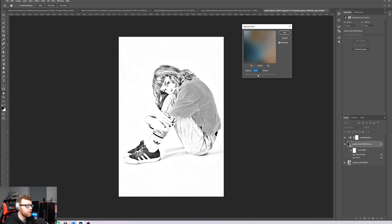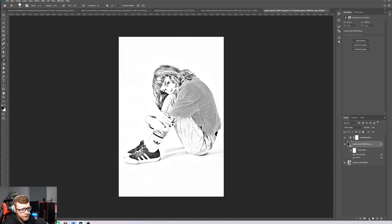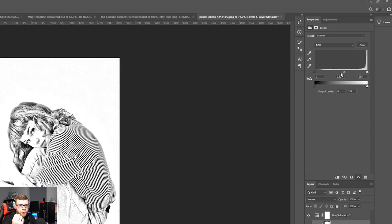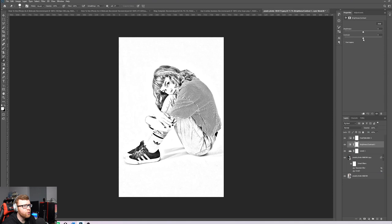Play around with the Gaussian Blur radius — pulling it back gives a different style. Around 20 pixels looks good: pulling it up gives a photograph feel, while 20 to 30 gives a sketch look. Click OK. Then go to Levels and drag the middle bar up slightly to make the image a bit darker so the blacks pop more. Then add Brightness and Contrast and play with those to get the effect you want.